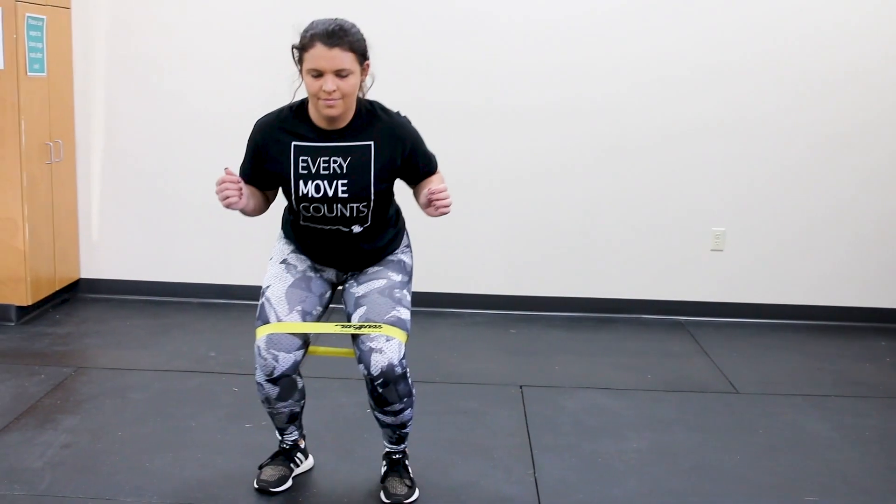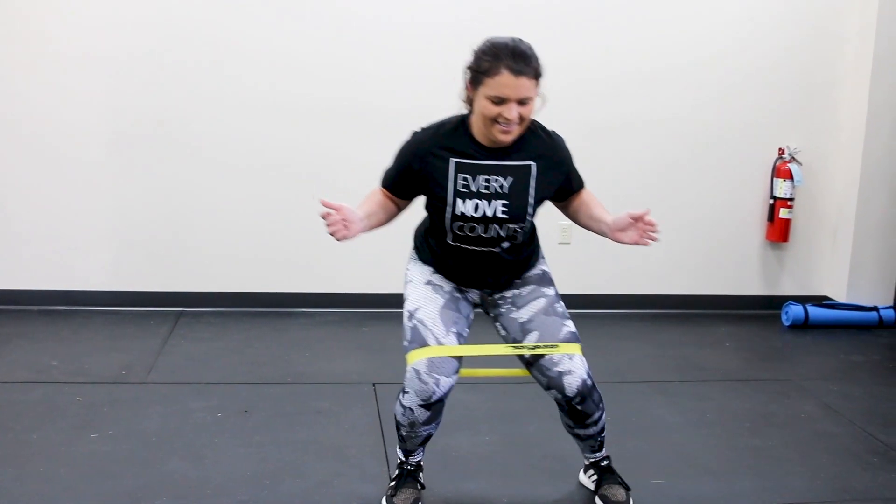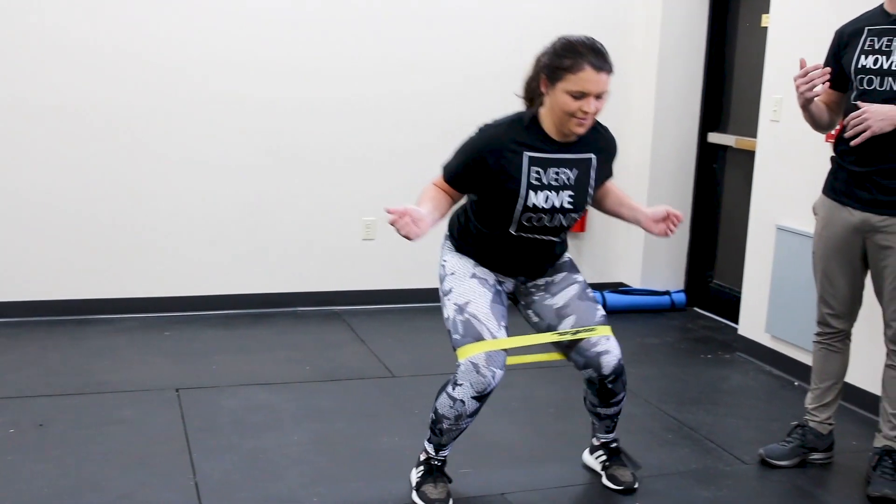And then she's going to come back the opposite direction. And that is our side band walk.